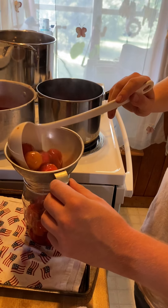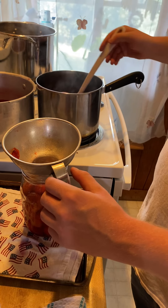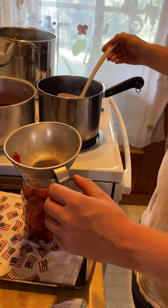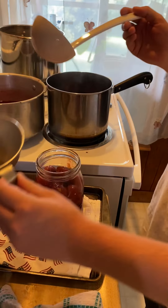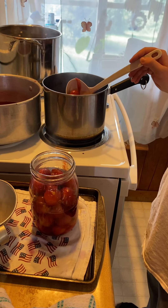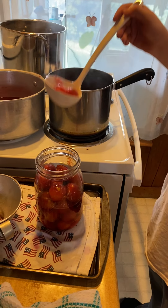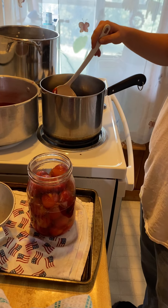Since we're going to do it by the course and we got so many, we're going to put them into the hot water bath to process after we fill the jar. If we were doing this in pints it would be 20 minutes, but with a quart we do it for 25 minutes in boiling water that covers the entire can.